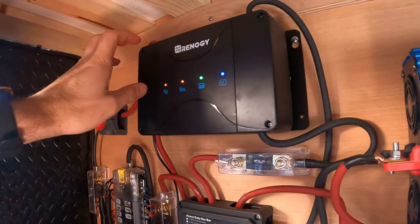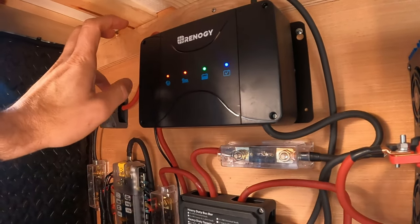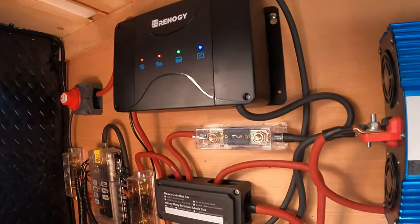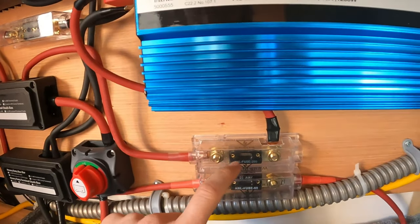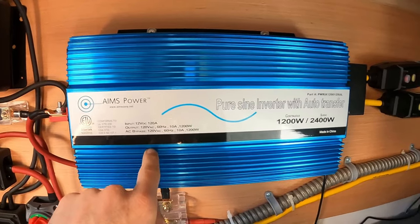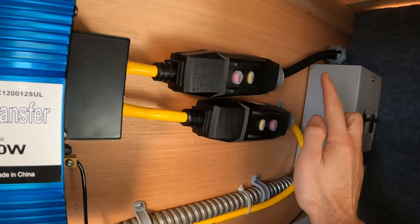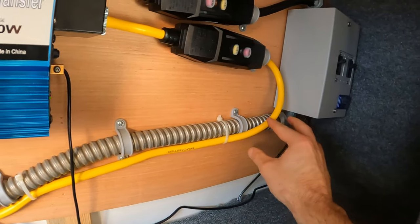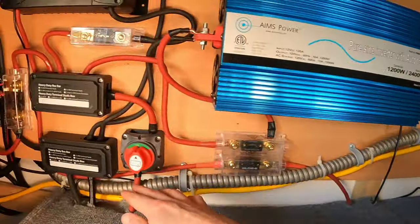I highly recommend this, especially if you have lithium batteries and you're wanting to charge while driving off an alternator — this thing is great. Off the positive bus bar we have a lead that comes through into a 250 amp fuse that goes into my Ames Power 1200 watt inverter. Then power goes out through a 15 amp breaker into my breaker box and that hooks up all the outlets. I tried to get all the proper stuff — it's really hard getting electronic parts these days, but I got all my outlets coming out, running along and going up into the wall.